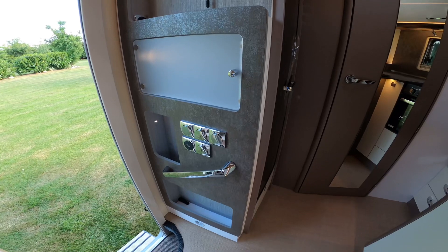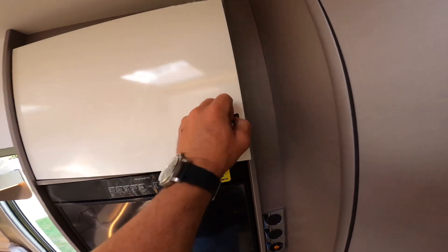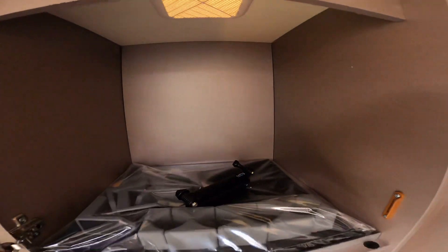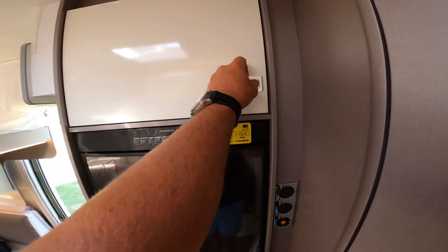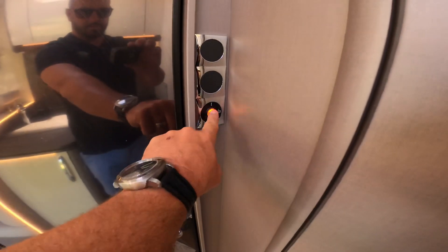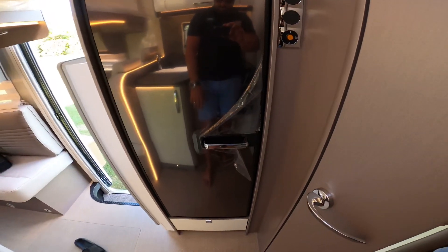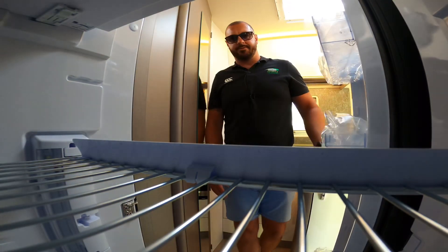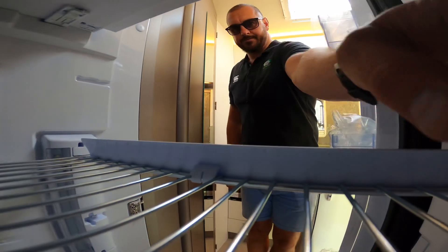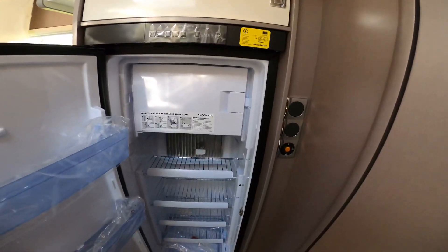We've got a cupboard up there. That's the water heater for the tank and then into the fridge. A nice big fridge which you can take out and I'll show you.